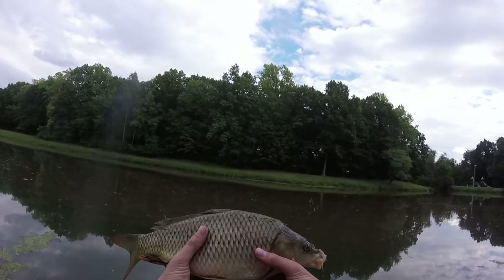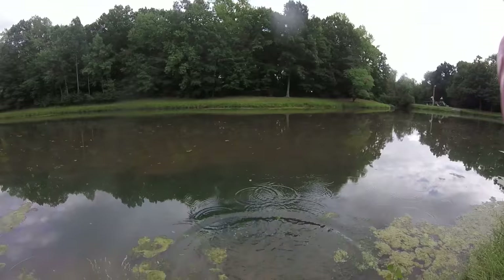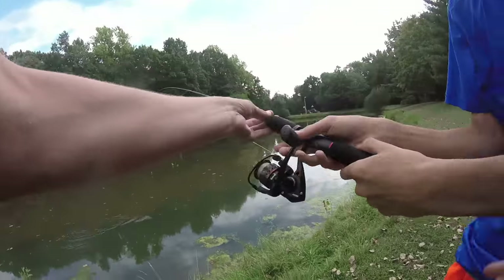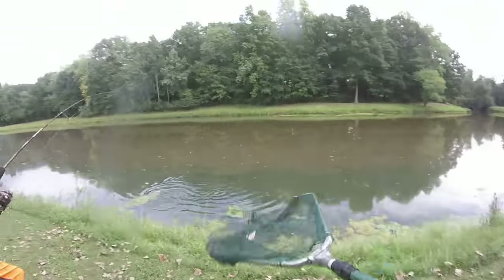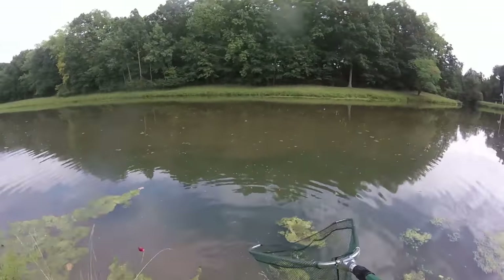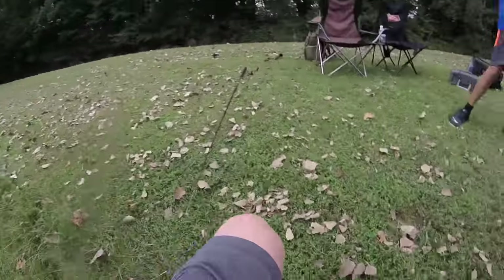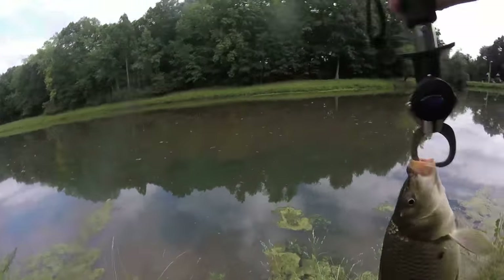All right guys, we got this little common carp — wasn't what I was expecting but we're going to release him. There he goes. All right, Jacob finally caught his first carp. It was a small one, but a good start to our day.